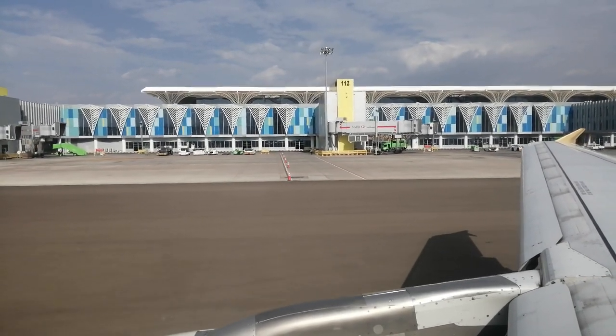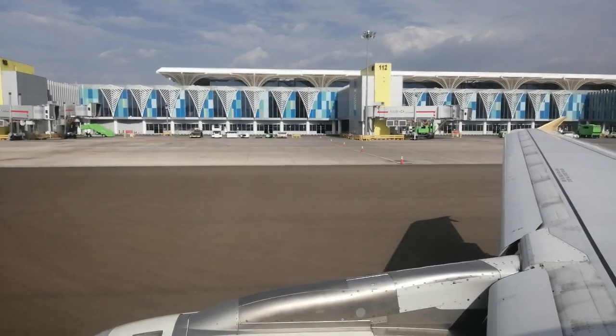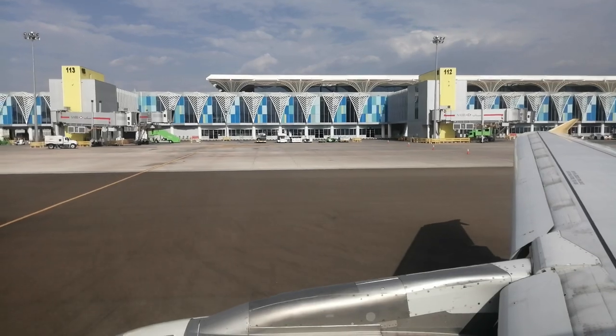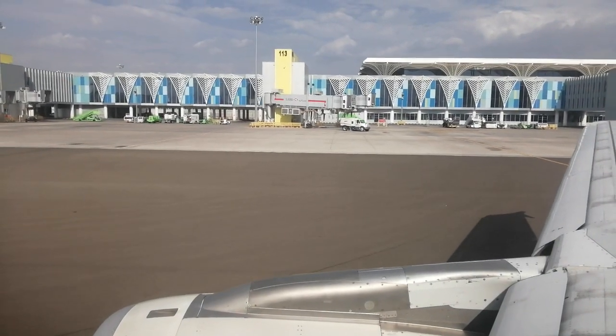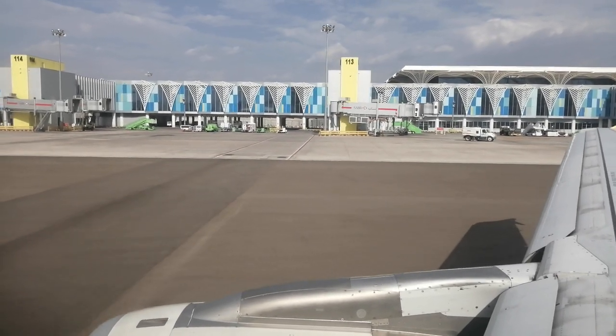All Etihad flights are non-smoking. Smoking is prohibited in all areas of the aircraft, including the lavatories, which are fitted with smoke detectors. Tampering with a smoke detector is prohibited. You must now switch off all electronic transmitting devices, such as mobile phones.